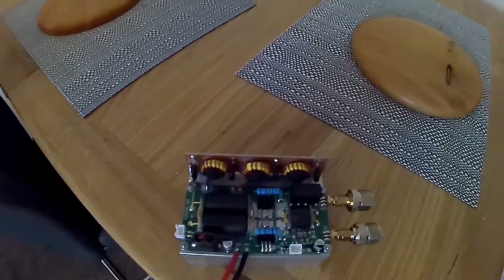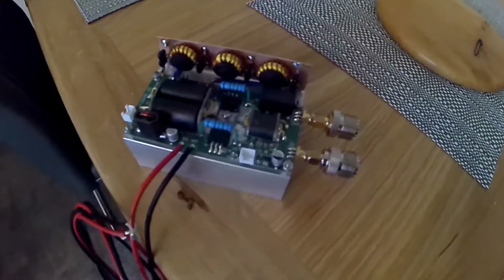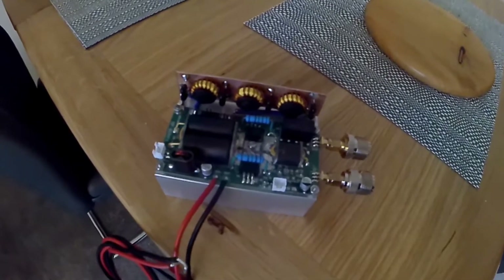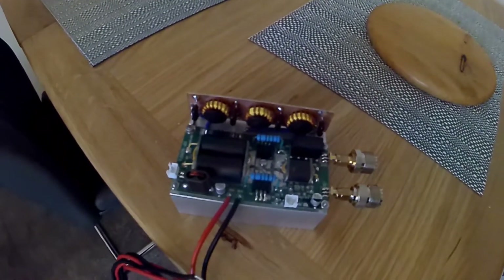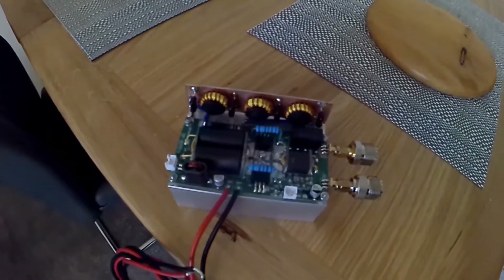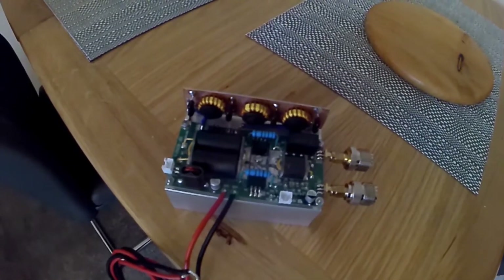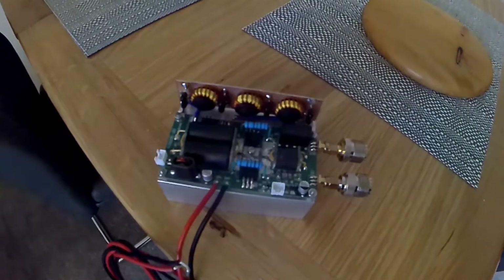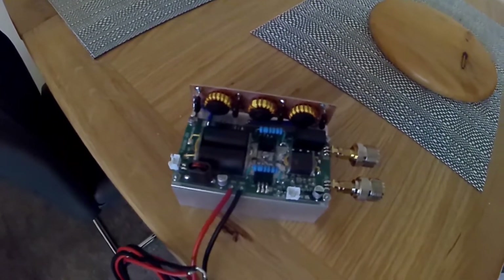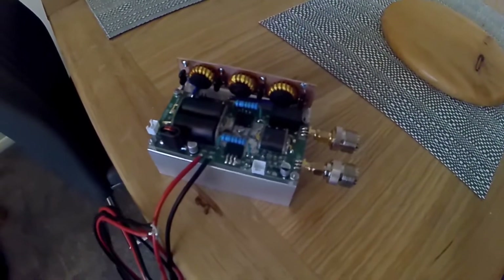To achieve full 70 watts, I found it needs a 13.8 volt power supply exactly. If you run it on 12 volts like from a car battery, you're going to get about 50 watts, which isn't too bad. If you run it at about 15 volts, you can get about 100 watts out of it with 5 watt drive.